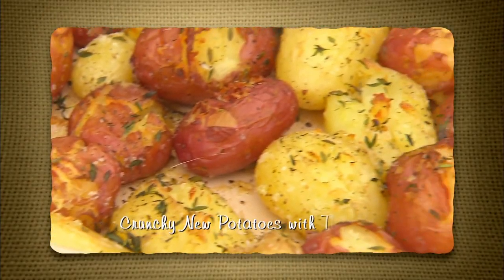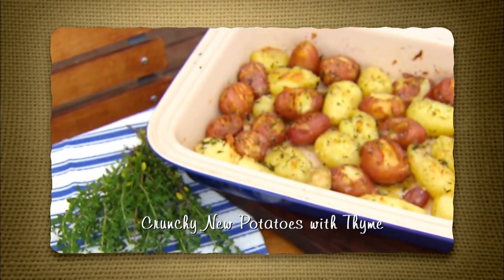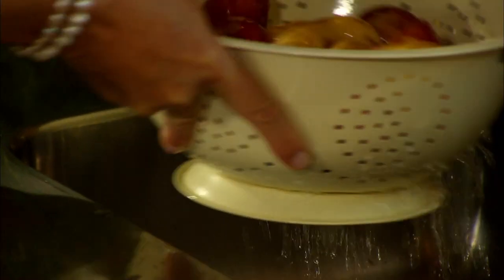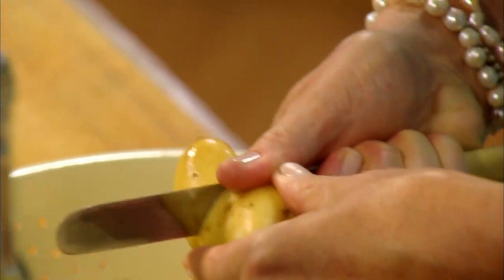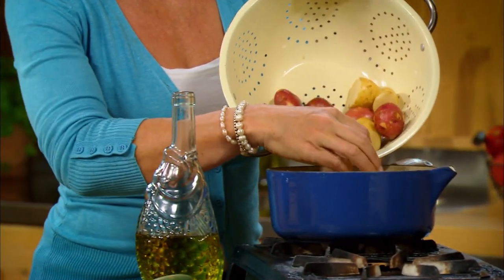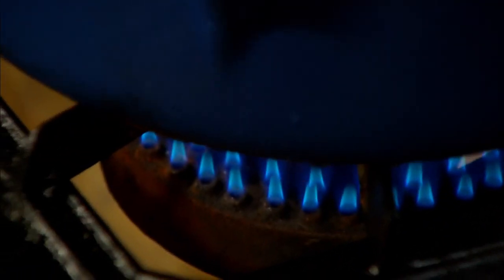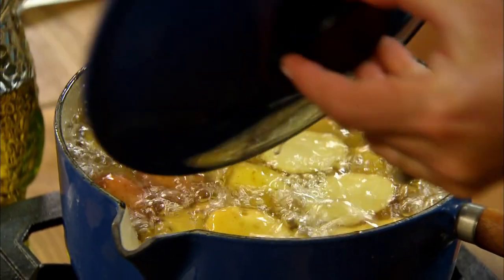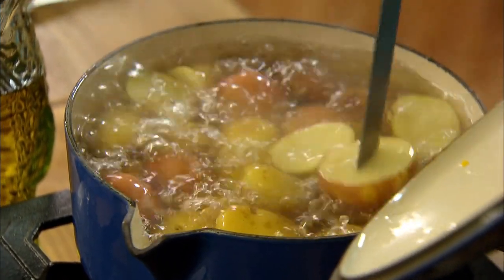New potatoes like this just need a quick wash — they're just so fresh. Some of them are bigger than the others, so I want to cut the big ones to make them all roughly the same size so they'll cook evenly. I use a kilo and a half of new potatoes and boil them in lightly salted water for 10 minutes, until they're just starting to soften.